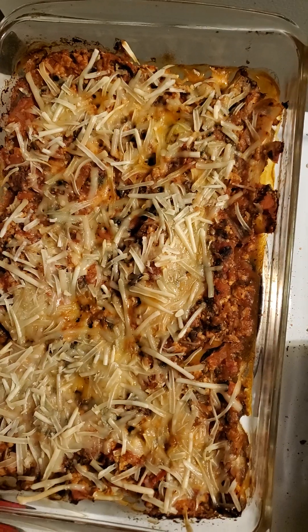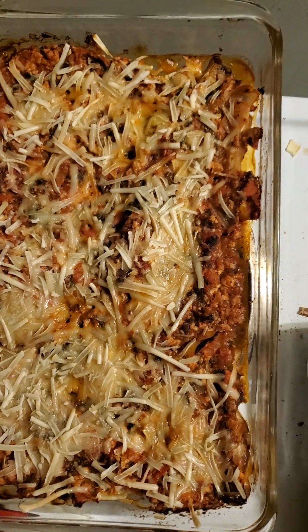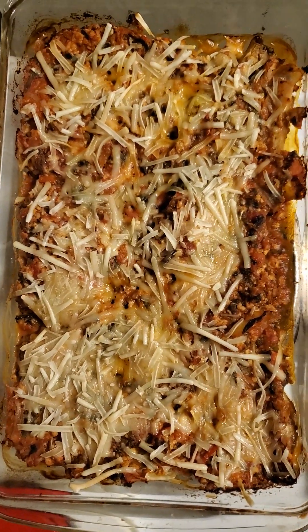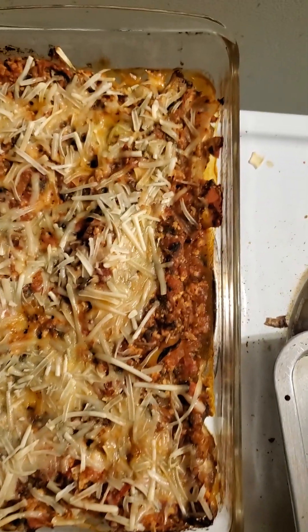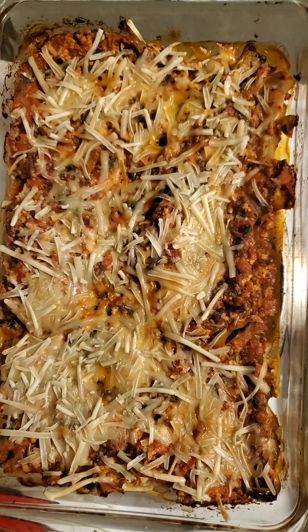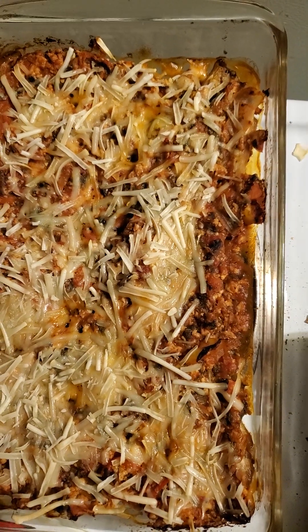Let me show you what I mean. So this is my eggplant parmesan, and as you can see, there's a large number of the shreds that didn't melt at all. Now, some did, but several — numerous — of them remained on the top, dehydrated perhaps, but unmelted.